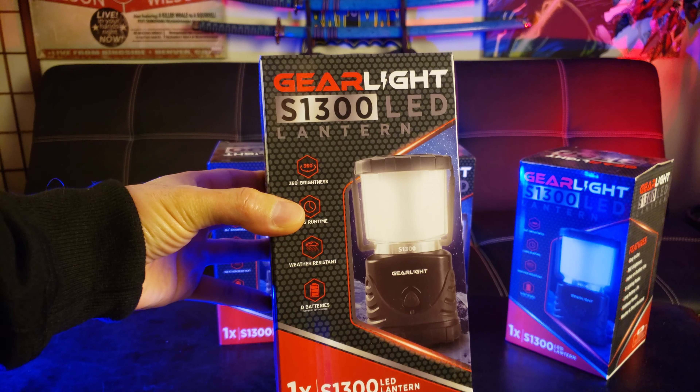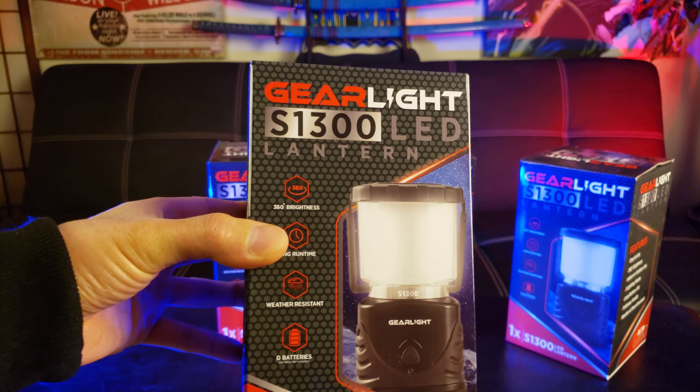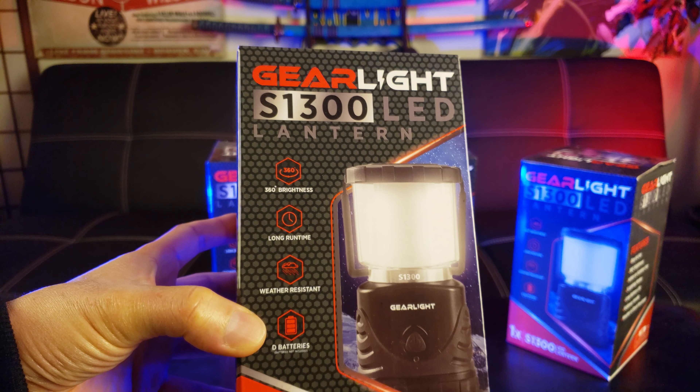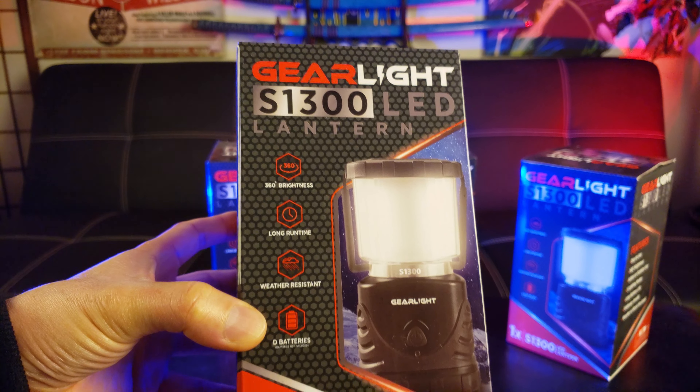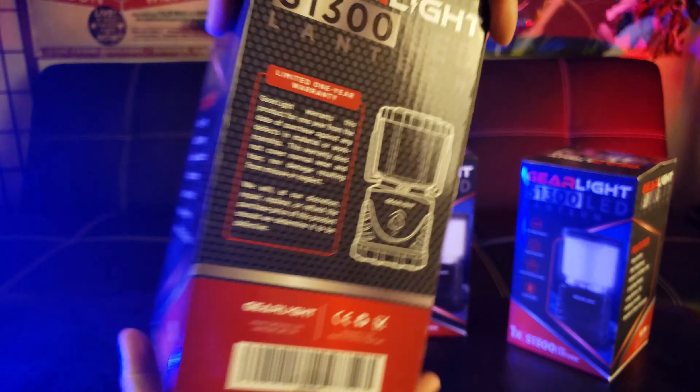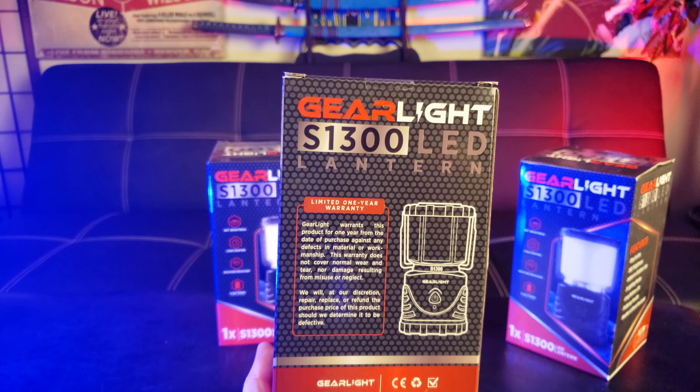Check out how awesome the packaging is — 360 degrees of brightness, long runtime, weather resistance. It's water resistant and uses batteries for a long life. There's also a limited one-year warranty.